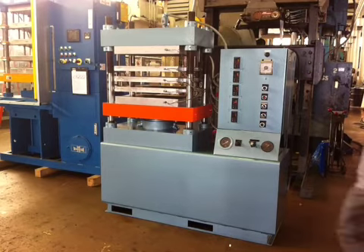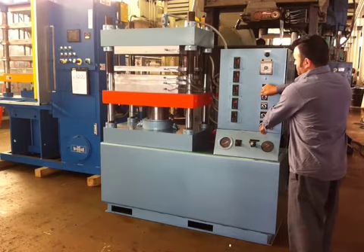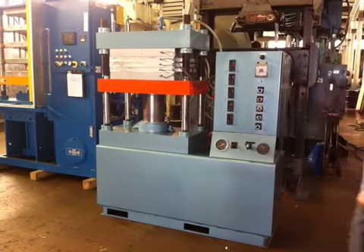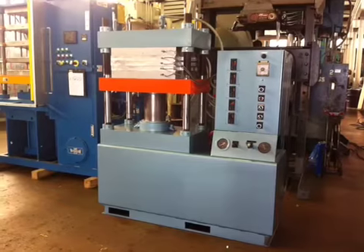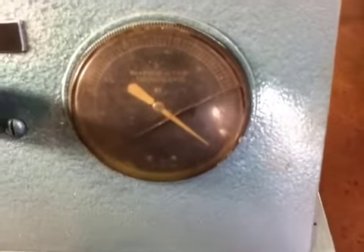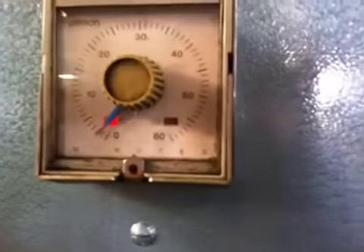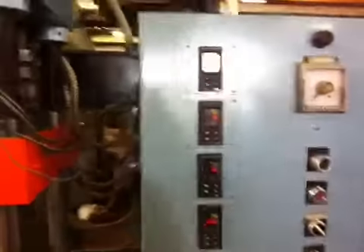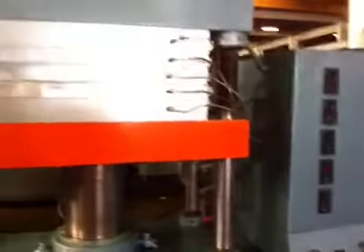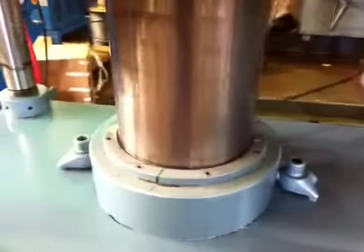We are going to run the press under automatic mode. This is full pressure. Timer is on. Heating control is tested — everything is working fine. No leak; we just changed the seals on this press.